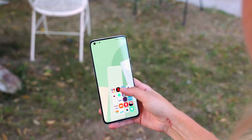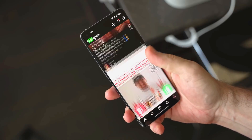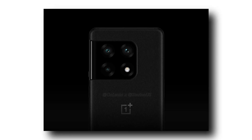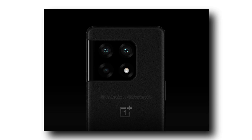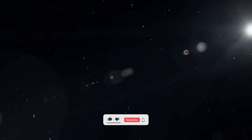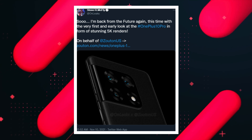Welcome back! OnePlus will be announcing two flagship smartphones next year: the standard OnePlus 10 and the OnePlus 10 Pro. I've got some new interesting updates regarding the OnePlus 10 Pro. In this video, we'll talk about the OnePlus 10 Pro's leaked renders and some of the features. If you haven't subscribed to the channel, make sure to subscribe to get daily updates and give a like if you enjoy the video.